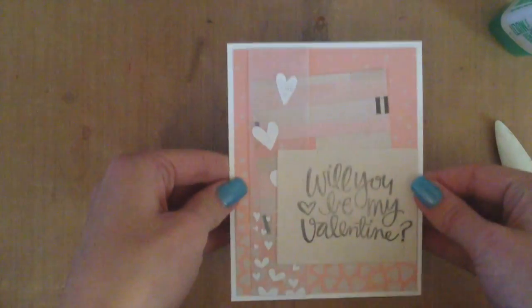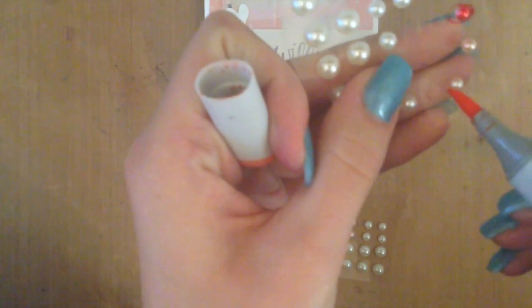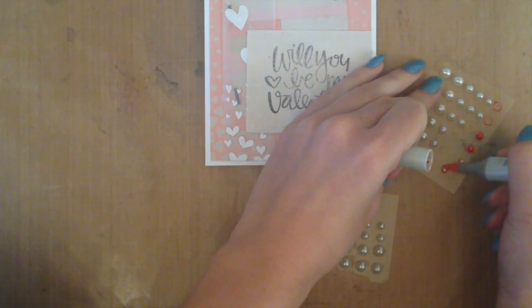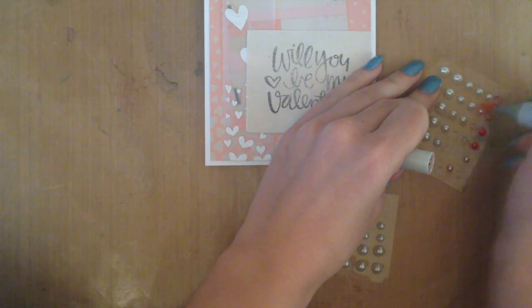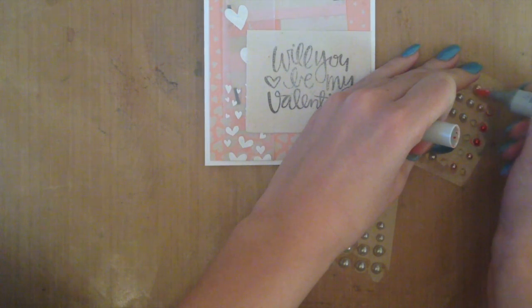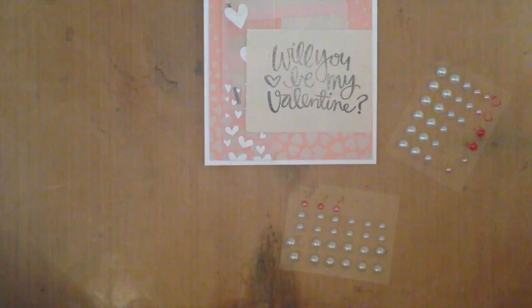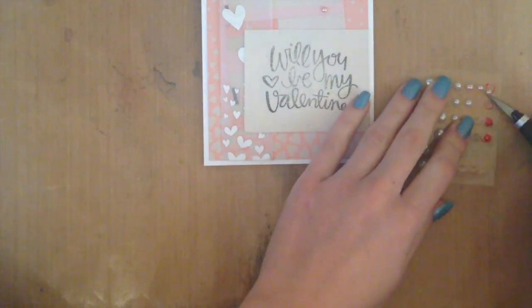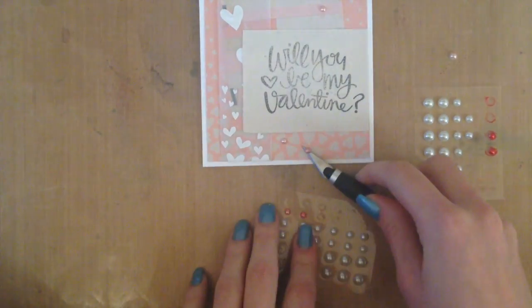I decided it looked a little bit too plain, so I wanted to add a couple of embellishments. I grabbed my white pearls and a Copic marker — I'm using R22 or RV22 — and I'm just coloring in the pearls. This is one of my favorite things to do because now I know with sequins and pearls, I only need to buy a silver or white color and color them using my Copic markers, so I don't need to buy multiple packages in all different colors. I'm going to attach my pearls using my X-Acto knife and place them randomly on my card — three at the top and two at the bottom.